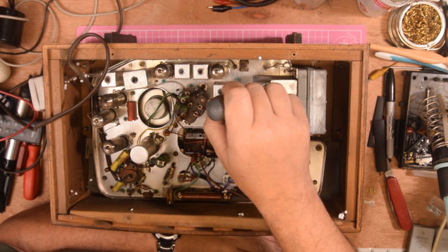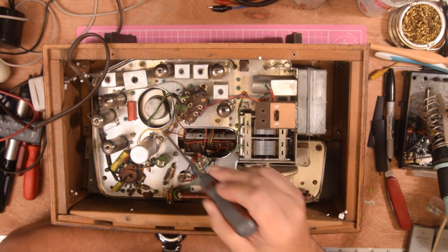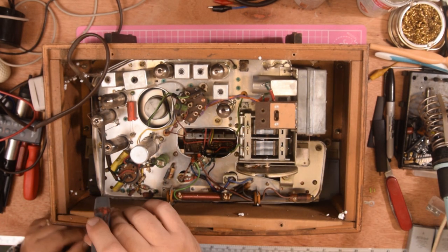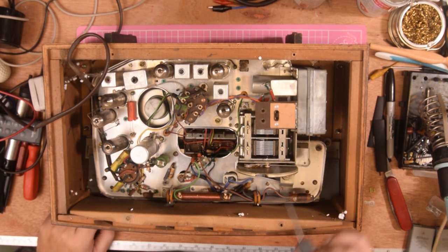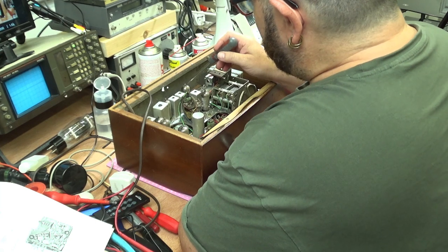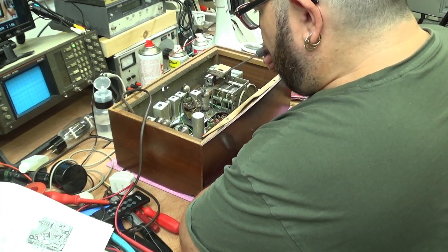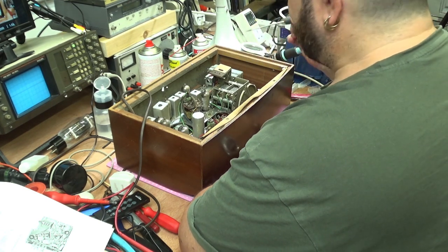There's one tube there for the FM — a UF89. These are all Mallard tubes, so I have a feeling that these are the original tubes supplied with the set. There's nothing obviously gone milky at this point, but that doesn't mean to say everything's good.